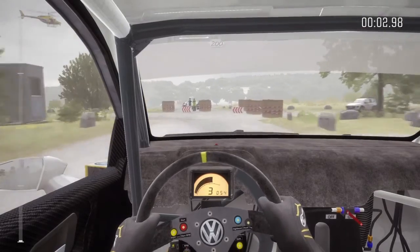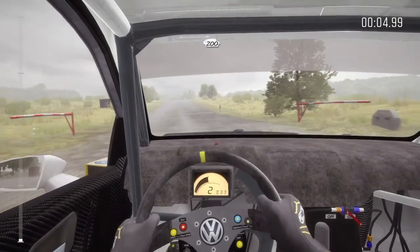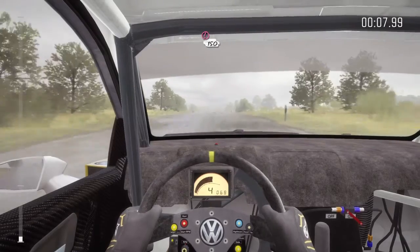Caution braking, turn square left, don't cut, through gate, 200. Caution tight chicane, left entry, 150.